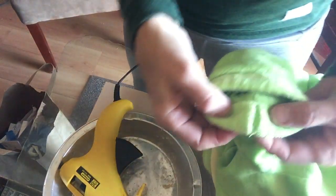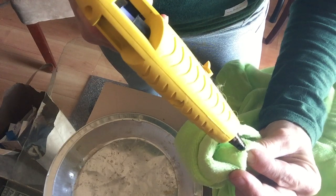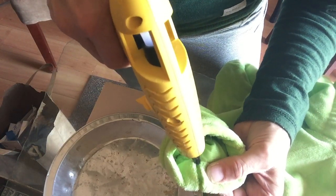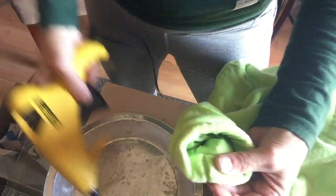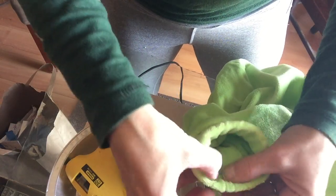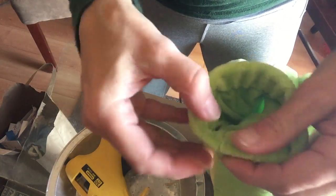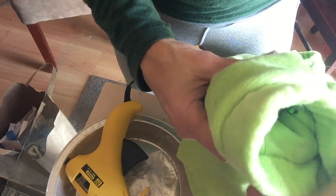Now we'll do the other side — we already did the same thing. Open it like that, put a little tiny dab right there on those threads, one on the bottom threads, and a little bit in there, and then we just press it together and press it down. And it's glued.